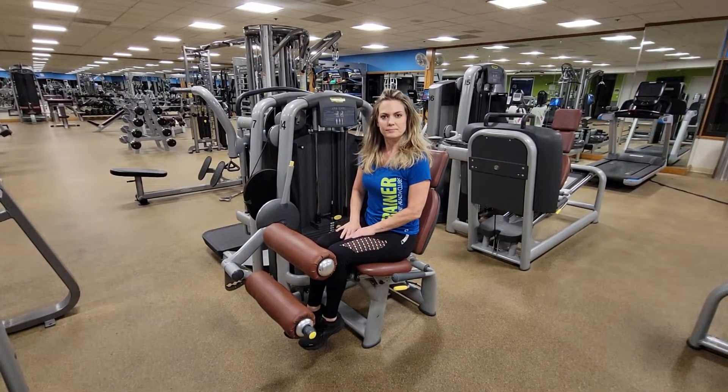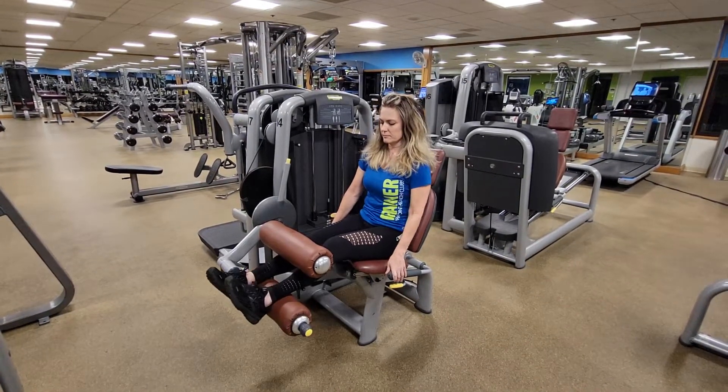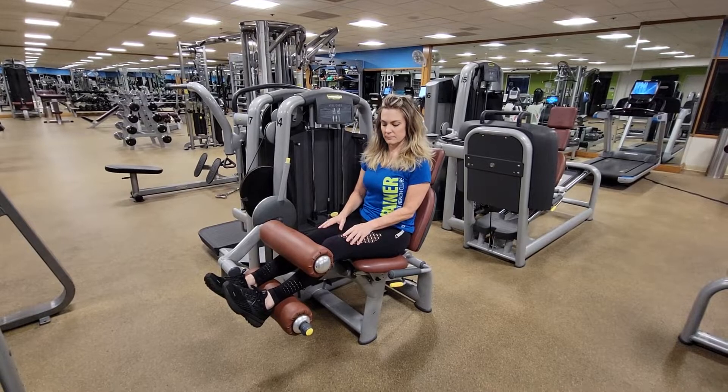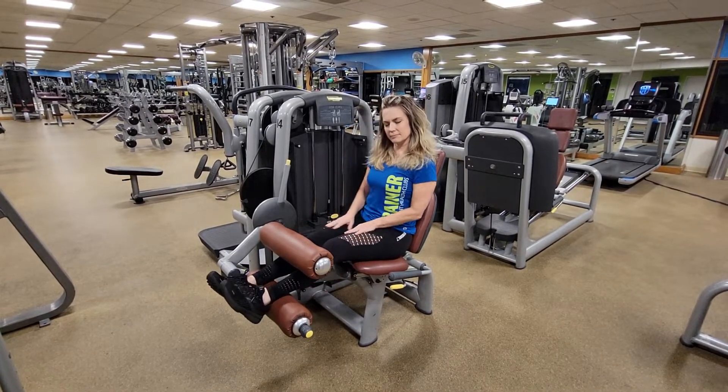Our very first step is to slide both of our legs between the two pads. We've adjusted the pad at the base of the lever arm so that it sits right behind our foot, directly on the ankle.